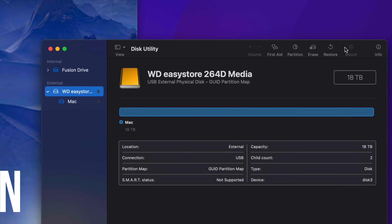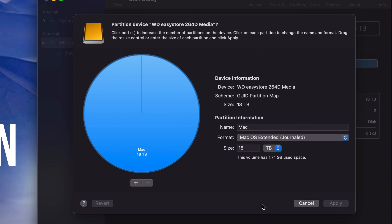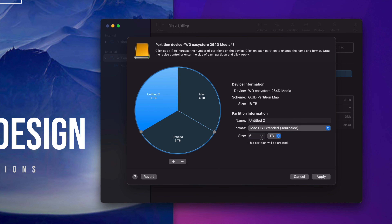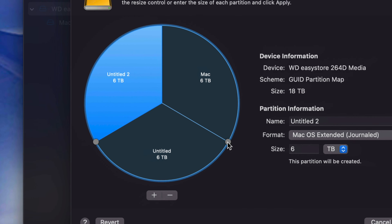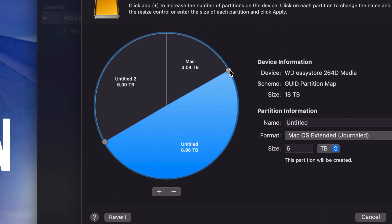After erasing, go to the Partition option — it's the second tab up top. Partitioning is really cool because you're dividing your external hard drive into multiple parts, so you can use each part for specific things. If it's a really big external hard drive — like this 18 terabyte one — you'll want to partition it. Press the plus button twice so it divides into three parts. To change the size of each partition, move the circles around — click, hold, and drag to give each part more or less space.